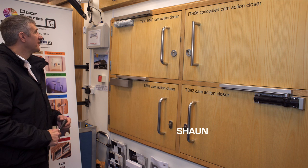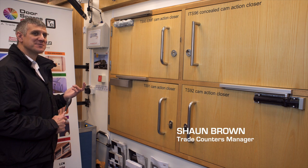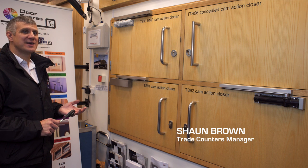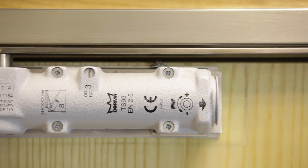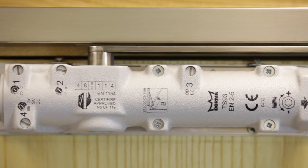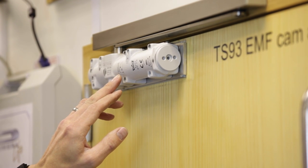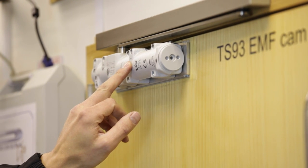You may require more functions on your door closer. In this particular model we have the TS 93 cam action door closer, which comes in EN 2 to 5 strength. They also do a heavier version, EN 5 to 7, for doors up to 1600 millimetres wide.